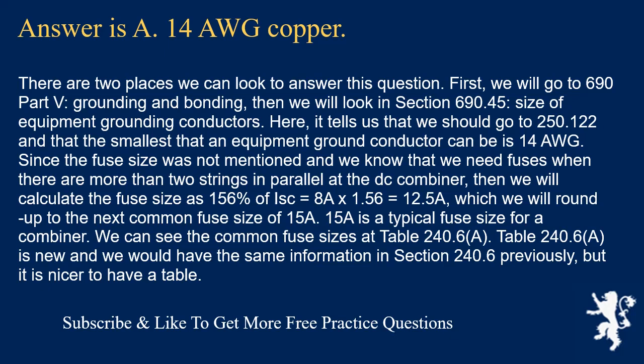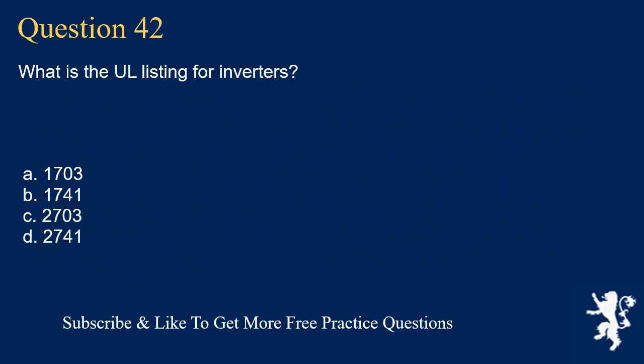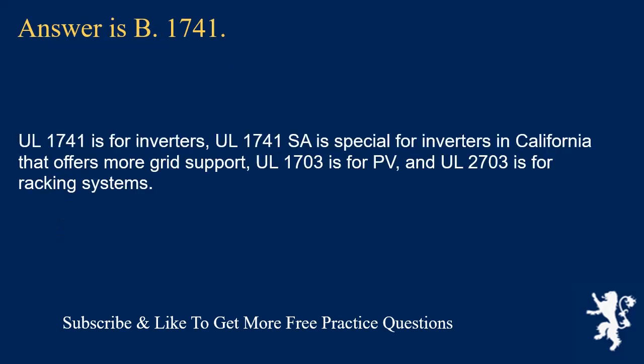Question 42: What is the UL listing for inverters? The answer is B, UL 1741. UL 1741 is for inverters; UL 1741 SA is special for inverters in California offering more grid support; UL 1703 is for PV modules; and UL 2703 is for racking systems.